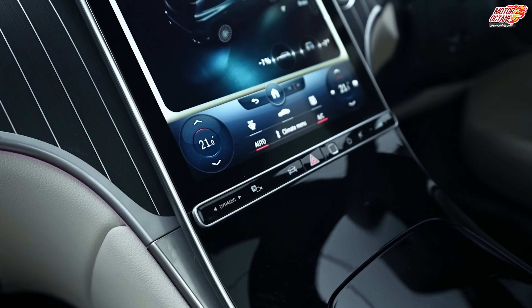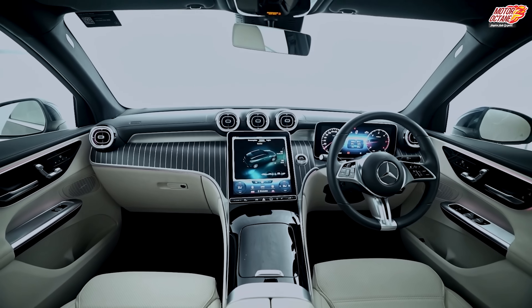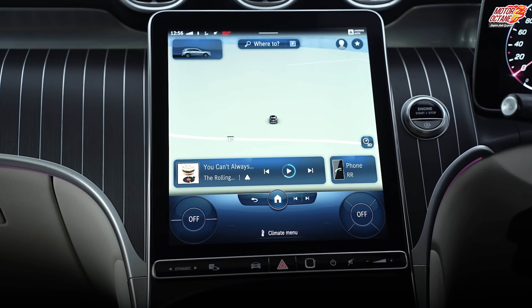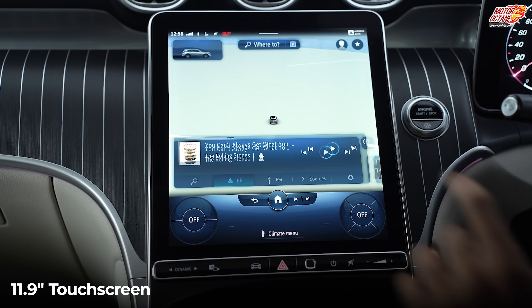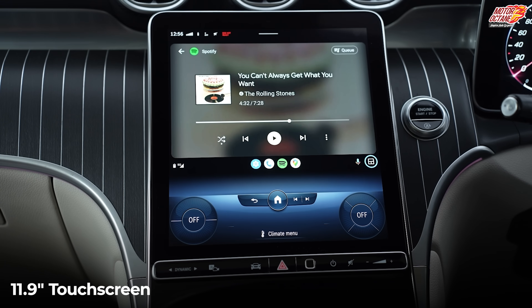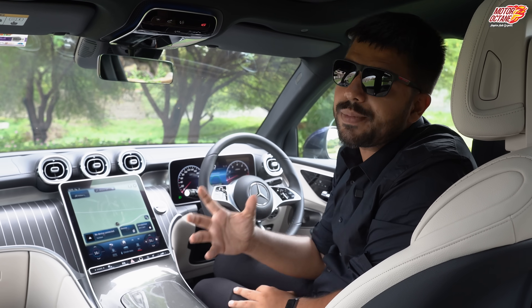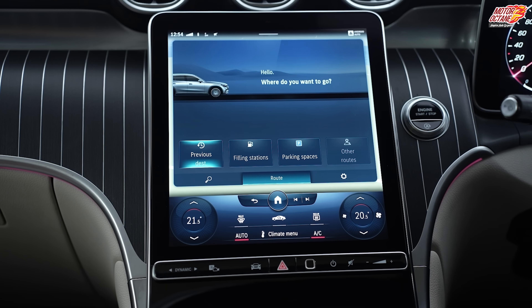Now, the touchscreen — this is new and is one of the first things you notice in the car. You're like, this is really nice. It's a definitely catchy almost 12-inch touchscreen system. I like the display quality, the response is very good, and it's quite easy to understand the operation of it.